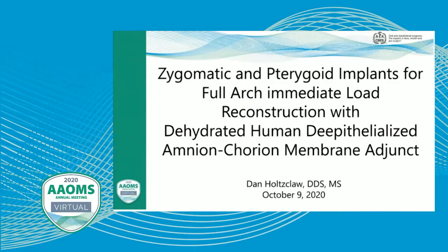Hello, this is Dr. Dan Holtzclaw. I will be speaking on behalf of Noasis Medical today. What we're going to be talking about is zygomatic and pterygoid implants for whole arch immediate loading, and utilizing dehydrated human de-epithelialized amnio-chorion membrane as an adjunct for this procedure.